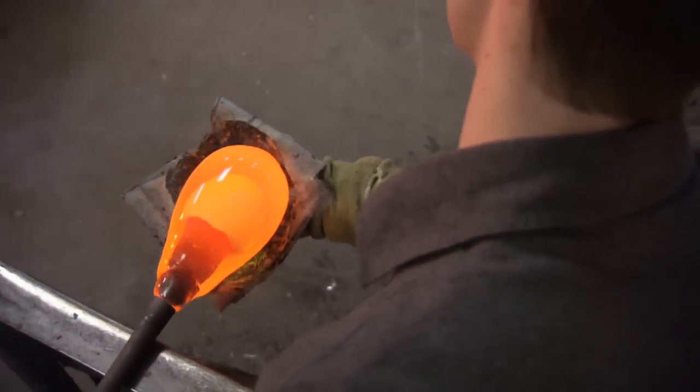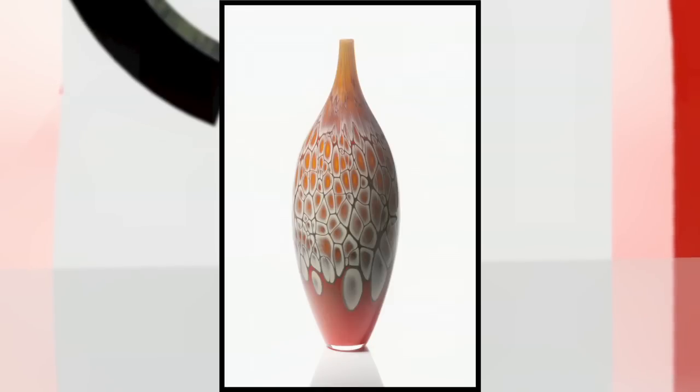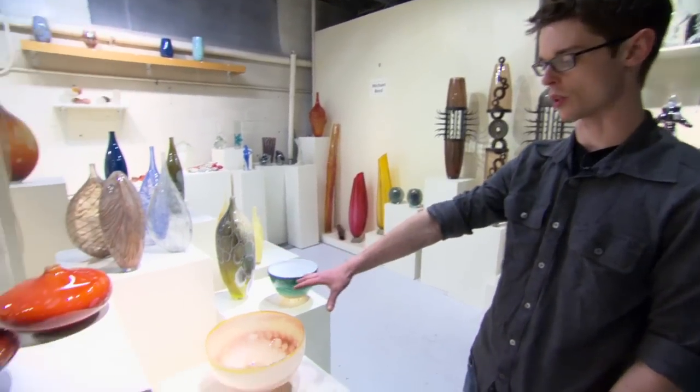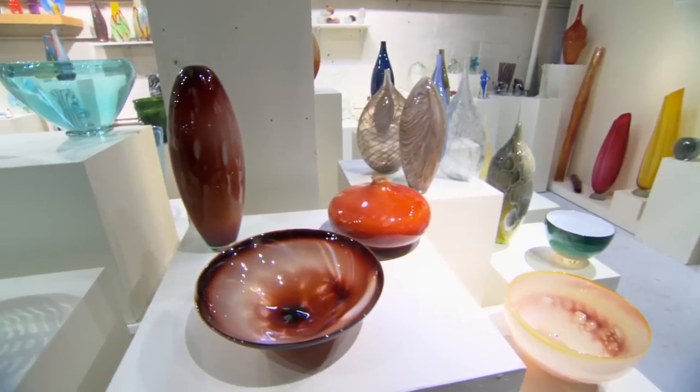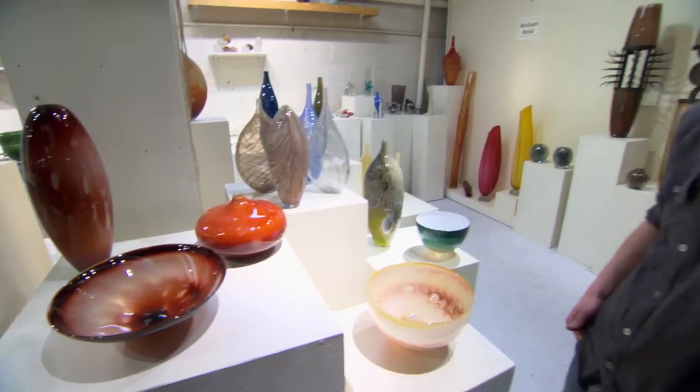We'll get one gather, shape it up, and then put the scarlet over the top of that. I primarily work with functional forms in glass. I've been moving into this series — these red pieces that have iridescent spots on them — and I'm having a lot of fun playing with different patterns within it. I'm really enjoying this particular color palette at the moment.